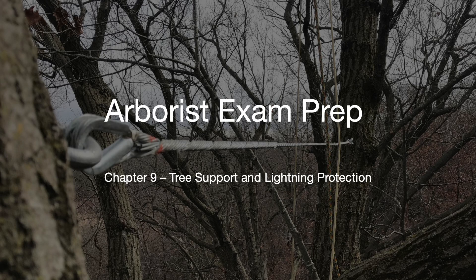Welcome back. This is Chapter 9 of the Arborist Exam Prep Course, Tree Support and Lightning Protection. Alright, we're halfway through. Let's just jump right into it.